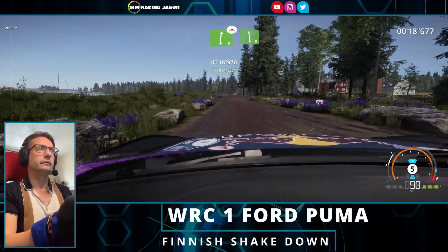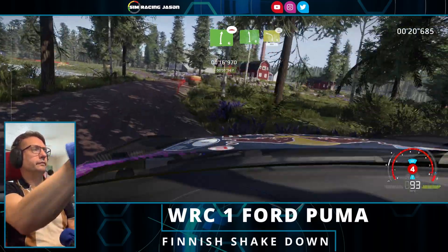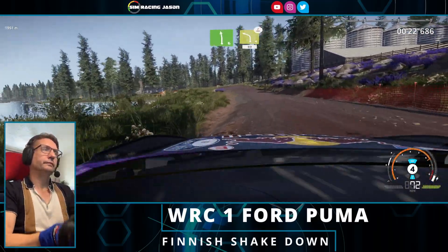Right 6 over bump, keep right for left 6, and caution, left 4 medium over crest, definitely don't cut. 80.